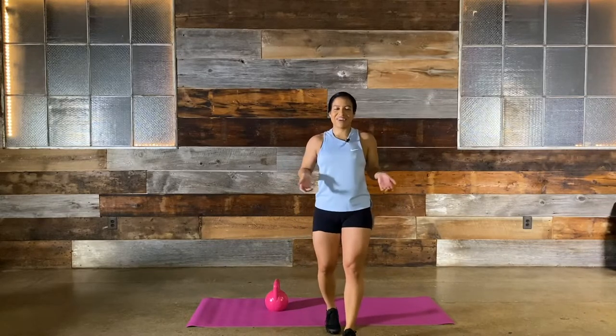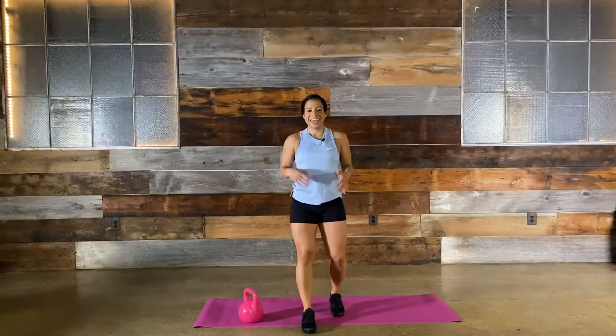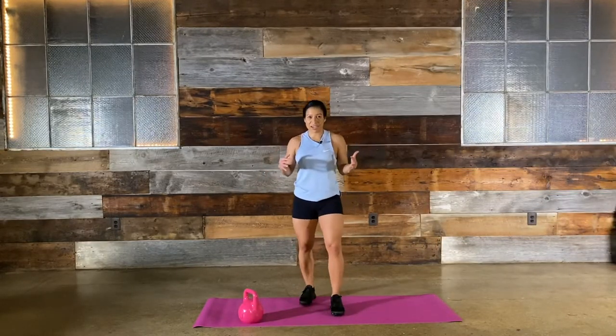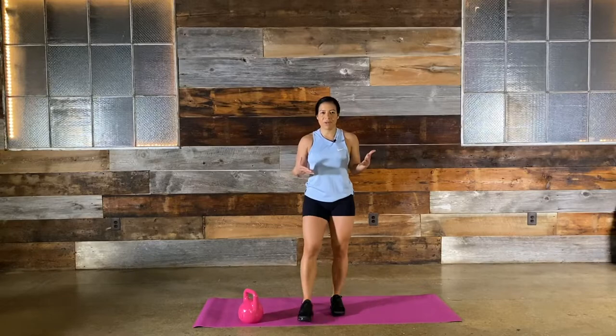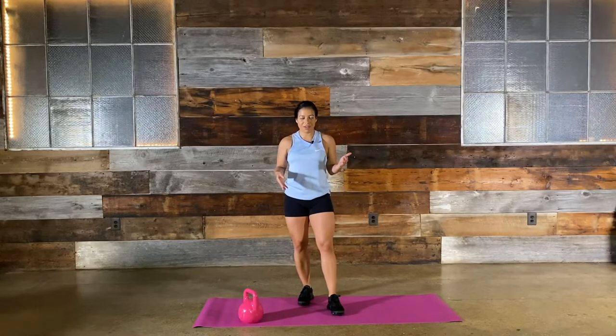Good job guys! Get on up, grab some water, take a break, wipe it off. Our finisher — five minutes. We're going to do 100 kettlebell swings or crunches, up to you depending on how tired you are. If you're doing kettlebell swings, you're going back to back — 100 straight.